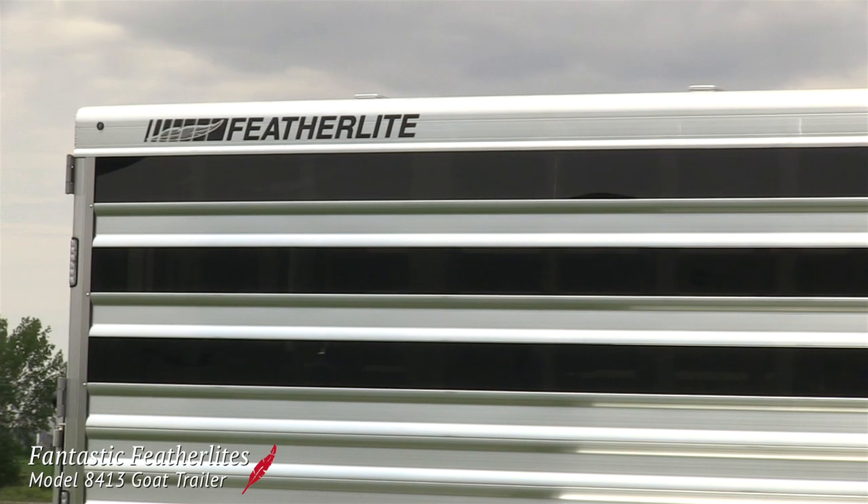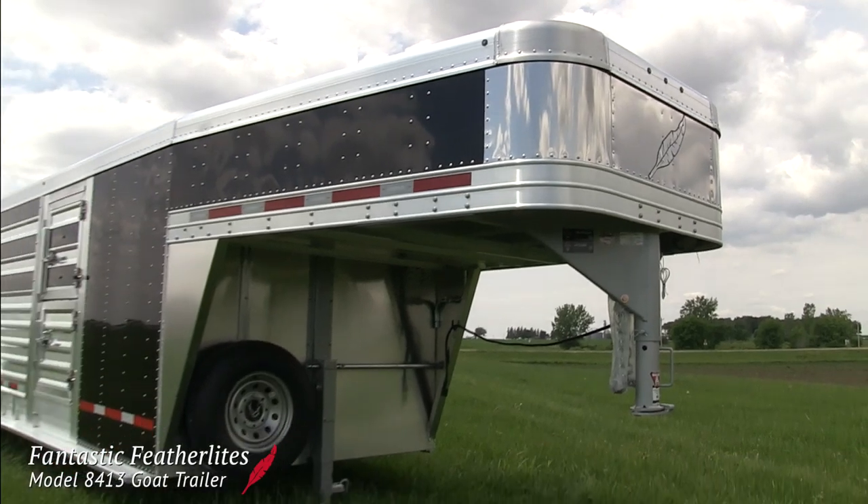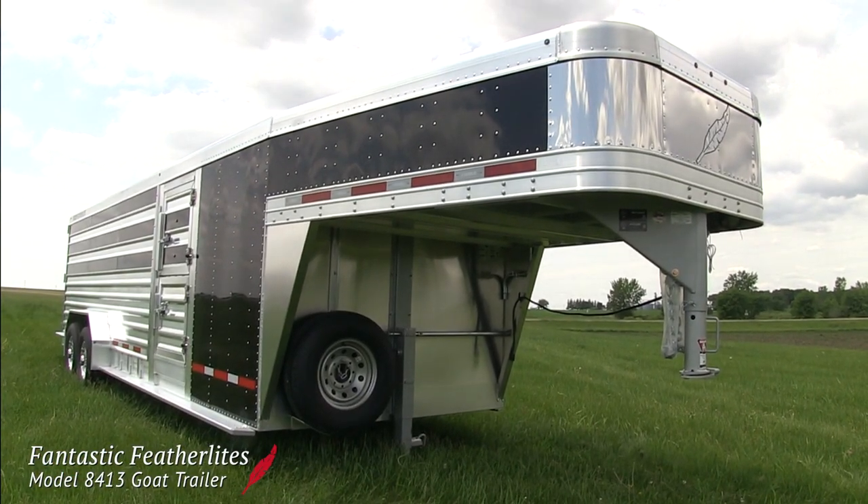The first thing you'll notice is this third airspace with the dark plexiglass side panel. It also makes the trailer stand out at livestock shows.